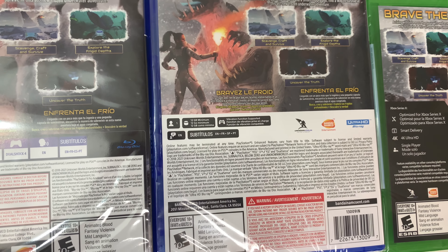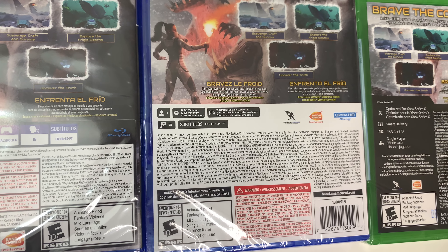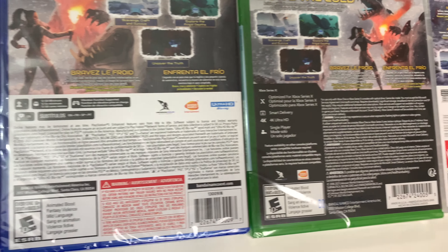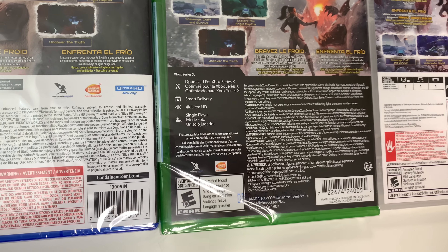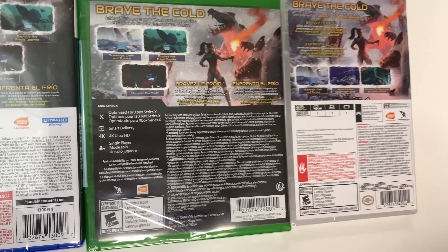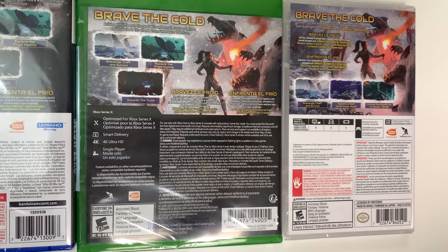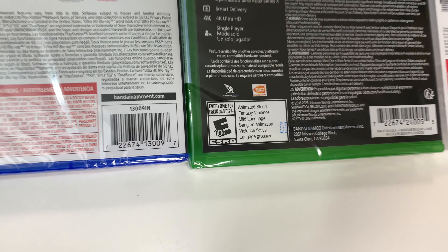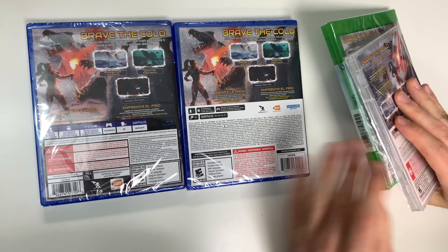Now on to the PS5: single player again, 12 gigabytes required, vibration function supported, same languages. On the Xbox: optimized for Series X, Smart Delivery, 4K Ultra HD, and single player mode. And the Switch: single player across the board, Pro Controller compatible. They're all rated E10+ due to animated blood, fantasy violence, and mild language.